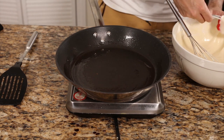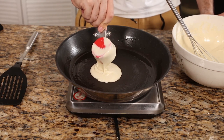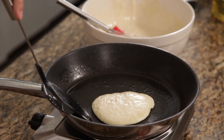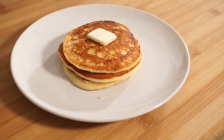Get a non-stick pan, add a little bit of oil, put it on medium-high heat, and add your batter — around a quarter of a cup for each pancake. Flip them when they are bubbly, and make them golden brown on each side. And there you have nice fluffy pancakes.